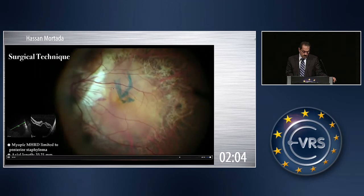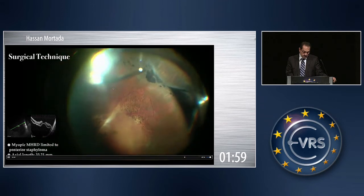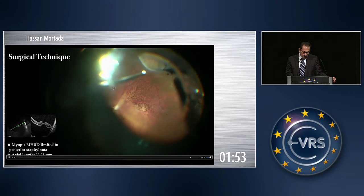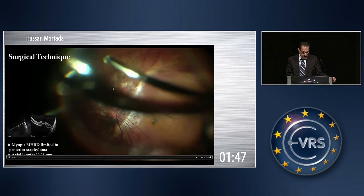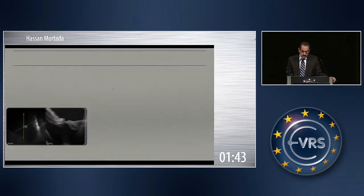This is the flap. Base vitrectomy is, in my opinion, very important. I think air is sufficient because the size of this globe is huge and there is no need to use a gas.